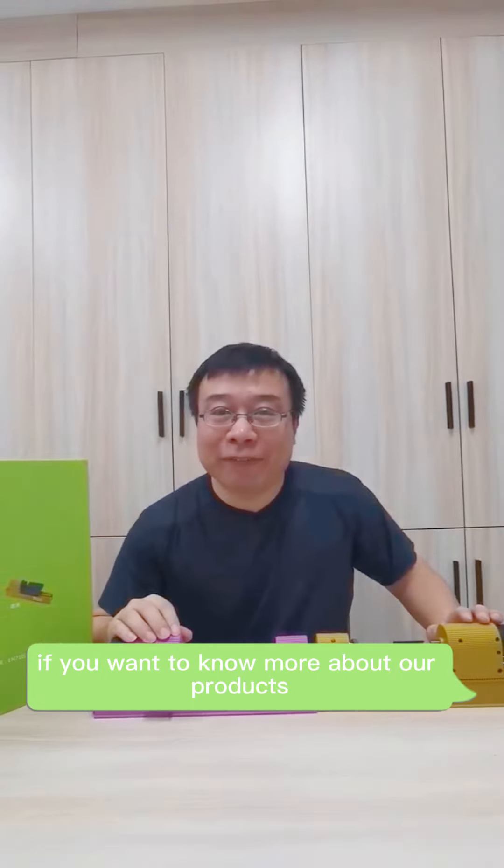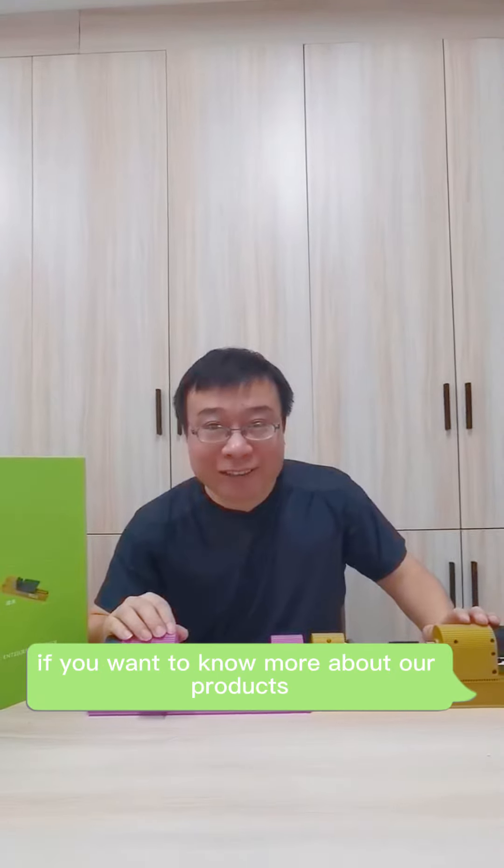Thank you for watching our video today. If you want to know more about our products, please check us on Alibaba. Thank you.